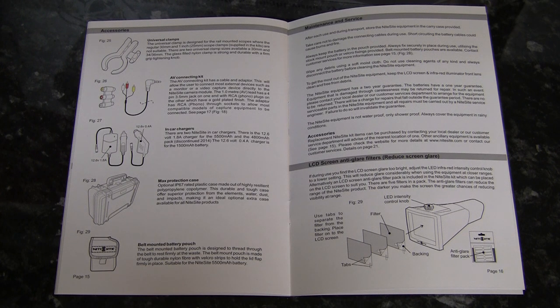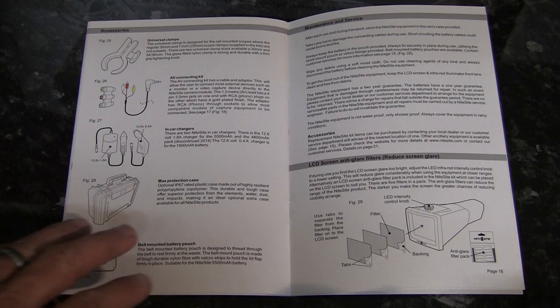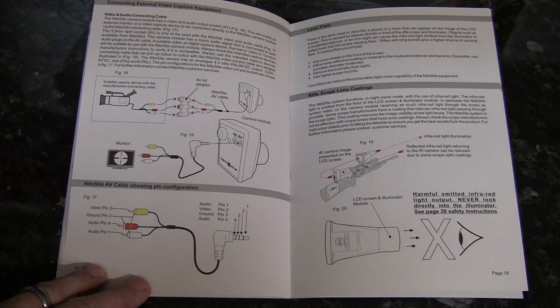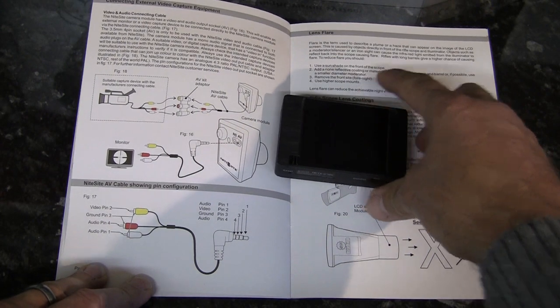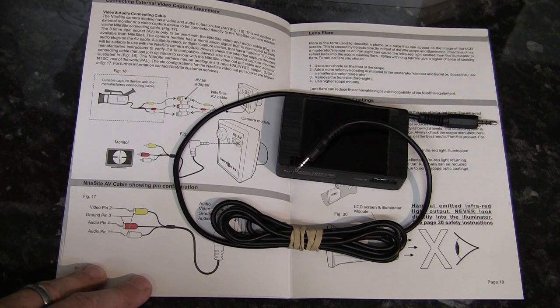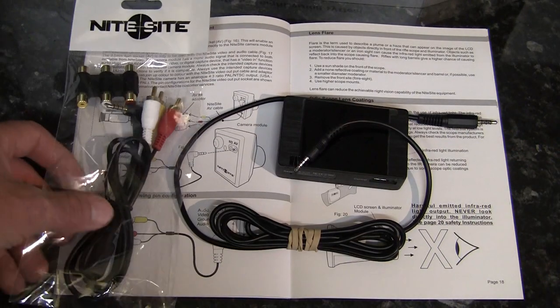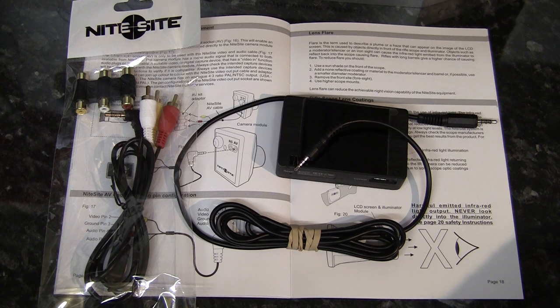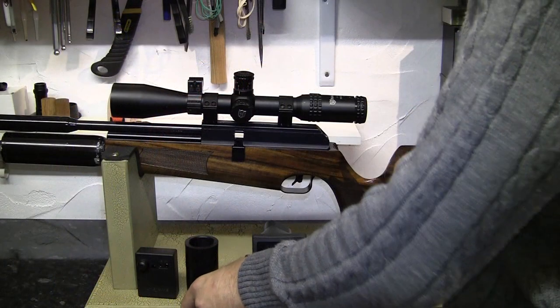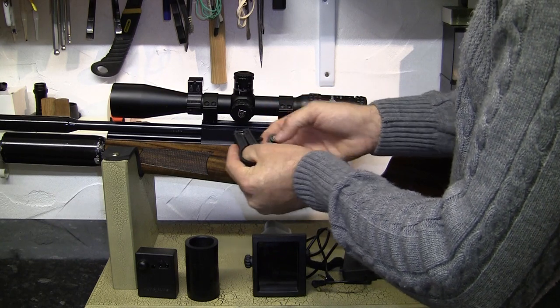As you can see from the instruction manual, there are quite a few accessories available. The anti-glare filters and anti-recoil mount already come as standard with the Viper, which is brilliant. One thing that doesn't come as standard — and that I'm sure other YouTubers as well as myself would be interested in — is the AV connecting kit, as it enables you to record footage from the Night Sight to another recording device. I usually use a Lawmate PV500 to record footage through a cheap lead I got off eBay, but Night Sight provided me with the AV connecting kit to try out. This can be used in conjunction with the AV-in cable for the Lawmate PV500 — not the AV-out cable.